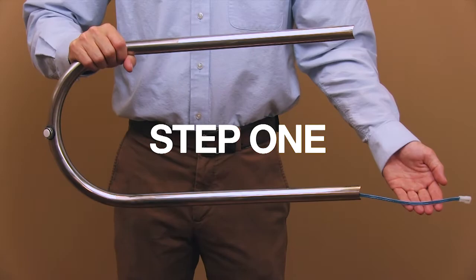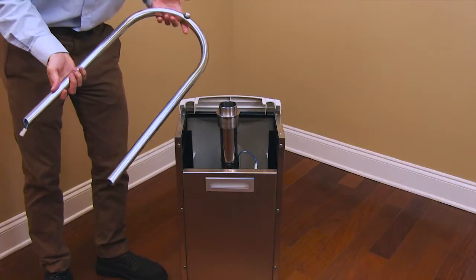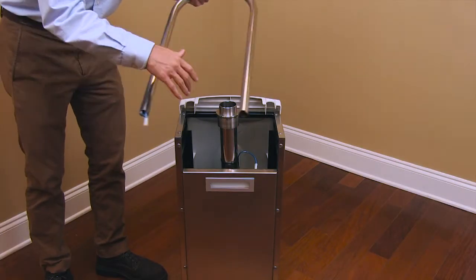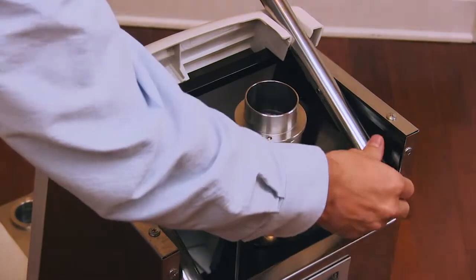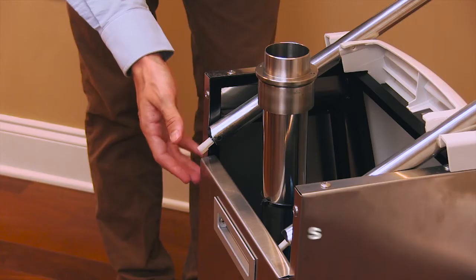Step 1. Insert the remover handle into the footplate unit. Align the four holes with the corresponding ones in the footplate unit.